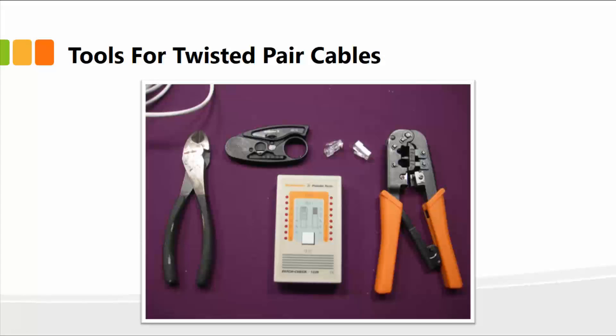Typically, when you go to a store or you order a roll of cable — let's say UTP cable category 5, for instance — they'll give you a length of cable, say 100 meters or 200 meters, depending upon your own requirement and the size of your network.